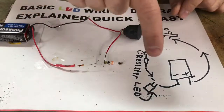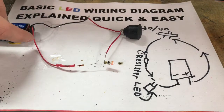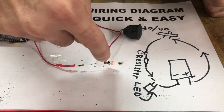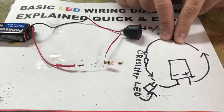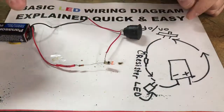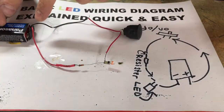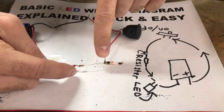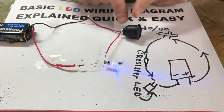I have an on/off switch, a battery source, a resistor, and an LED light. Everything must go in a continuous circle. What that means is when you're coming from the positive side of your wire going to your LED light, you cannot go to the LED light, come back to the battery, and then go back to your on/off switch. Everything must be hooked up in a continuous circle — that was my first problem that I spent days trying to understand.